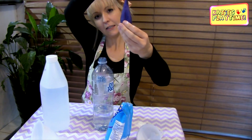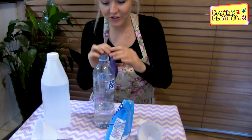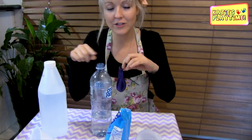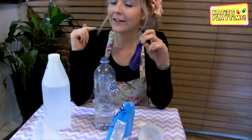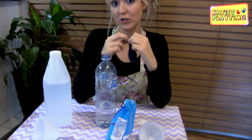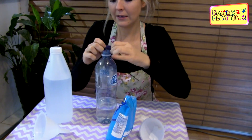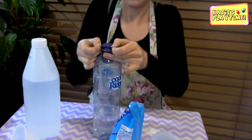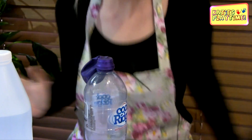All in here has our bicarbonate soda. The next thing we're going to do is place our balloon onto our bottle. You've got to be really careful because you don't want the bicarbonate soda hitting the vinegar too quickly — we want that to happen once the balloon is on top of the bottle. Placing it over the top so it's nice and secure. Three, two, one!